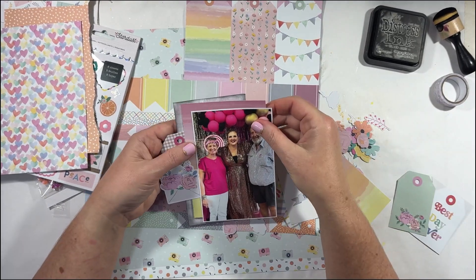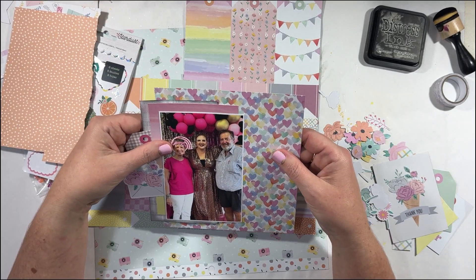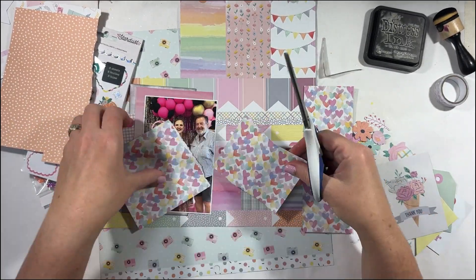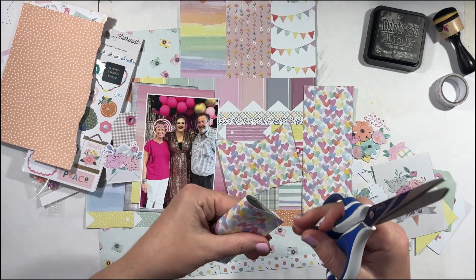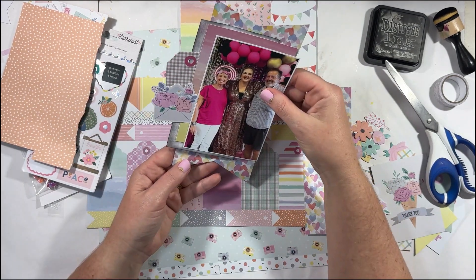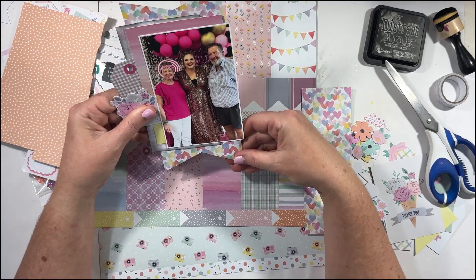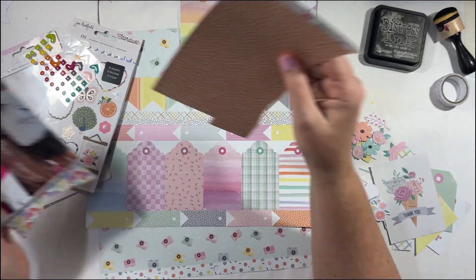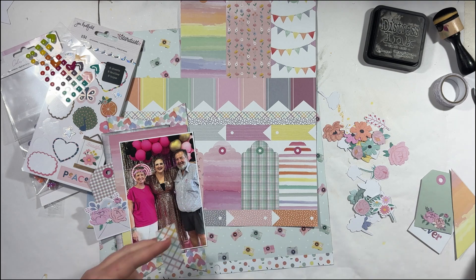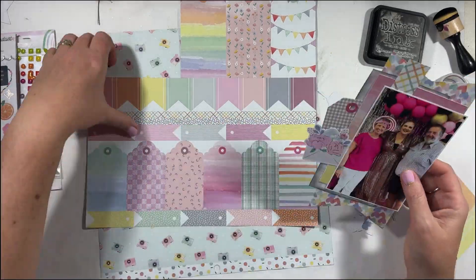This particular collection I believe was a Kitaholic kit. I couldn't tell you from what month or year, but I'm loving these pastel colours. I think they stand out really nicely behind the brightness of the photo. There were lots of tags, so I really wanted to use tags as a fairly large piece of the clustering. Behind my photo I'm just adding elements in terms of patterned papers, inking around some of the edges to give a bit of dimension and separation, and adding those little florals and some tags as well.